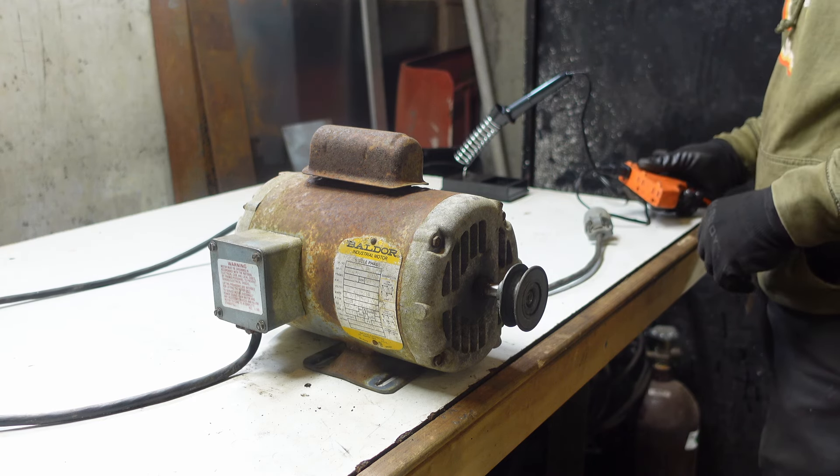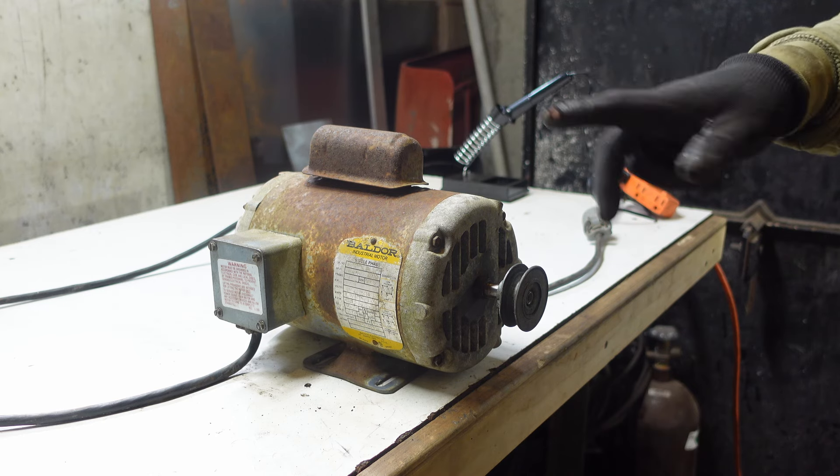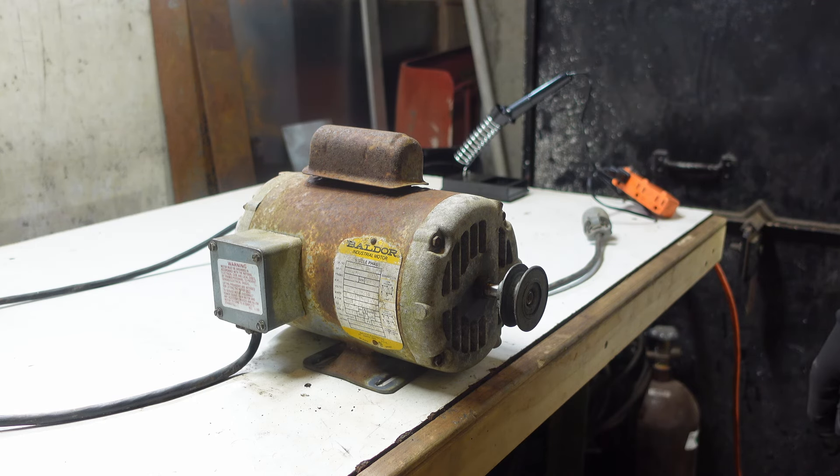I don't know if you saw the lights dim, but there are nice little sparks that come out of the plug when you plug it in, and you can see that it's really struggling to spool up.